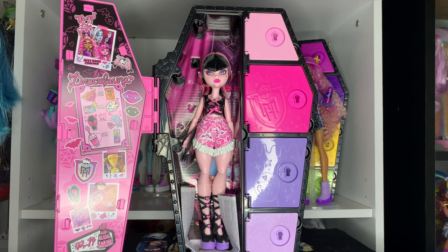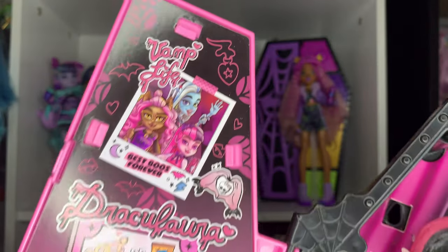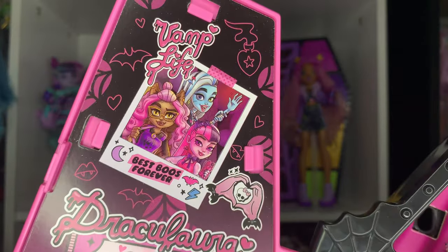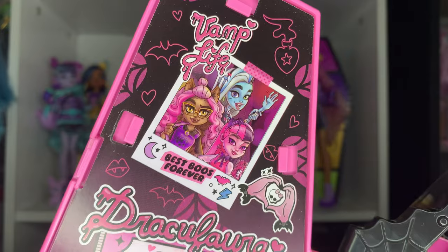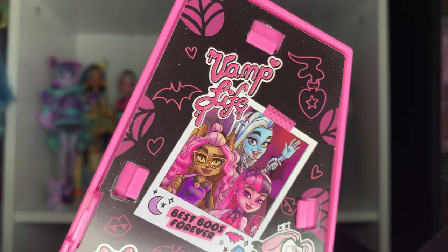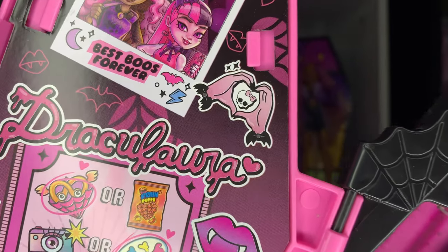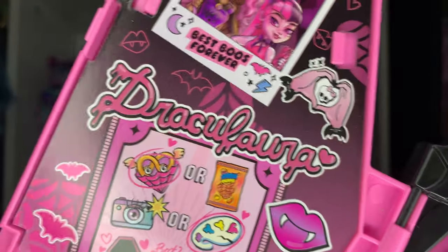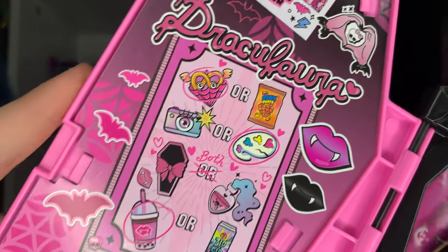There she is — she's very cute. She has an amazing face. Let's take a look at her box before we get her out. Of course there are little doodles all around, but up here she has this little picture of her, Claudine, and Frankie that says 'Best Boos Forever,' which is very cute.